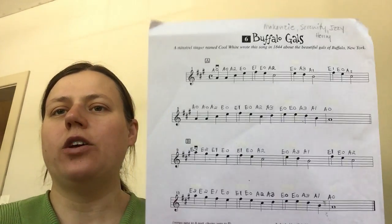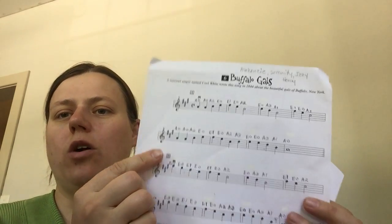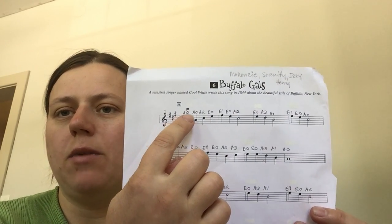Now we're going to learn Buffalo Gals two lines at a time — we'll focus on the first two lines. Note that at the very top it lists the string name and the finger number.